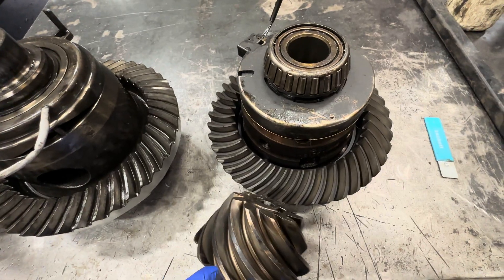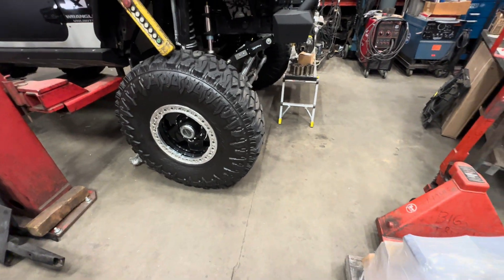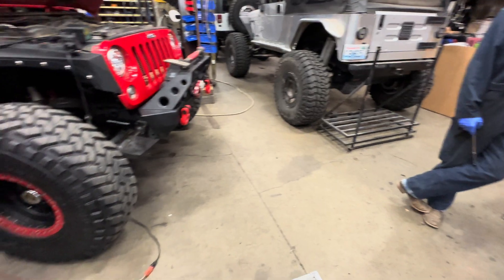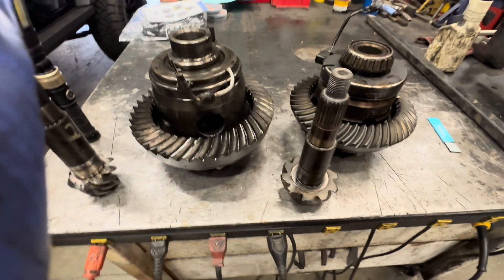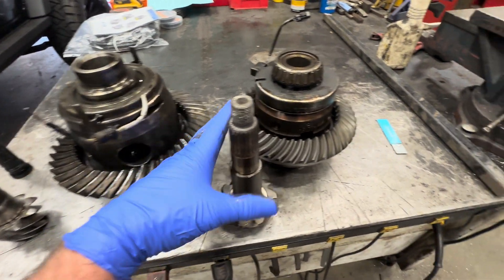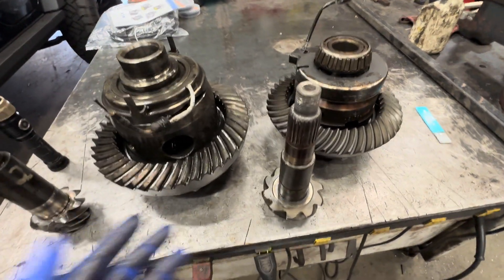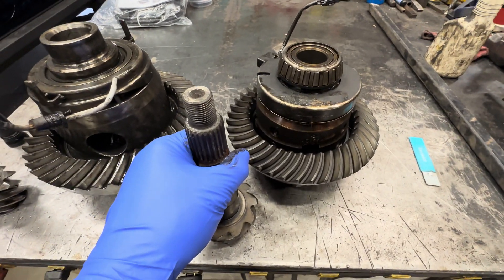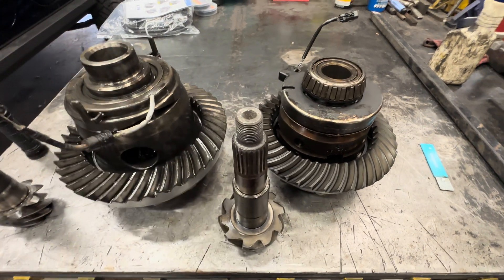Tires are the next thing. If you're running a big tire — 37s, 40s — that is going to be harder on the ring and pinion. Tires kill ring and pinions, not engines. We're not going to get a Hemi tearing up ring and pinions as much as tires. If you're running 37s on a Dana 44, you're asking for it — it's a lot of mass, a lot of weight, and it's going to be harder on the ring and pinion. 37s on a Dana 44, you're kind of asking for it. I think 35s is probably the biggest tire you should really run on a Dana 44.